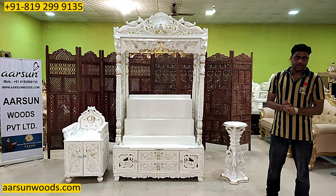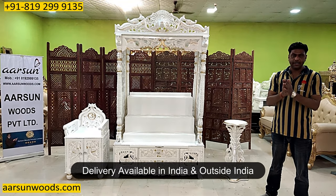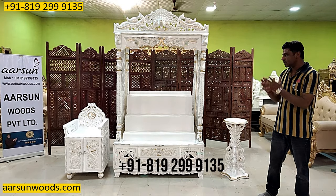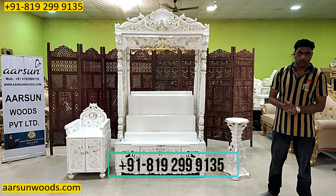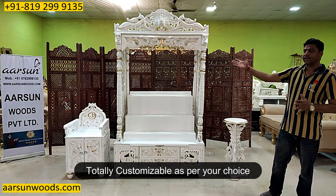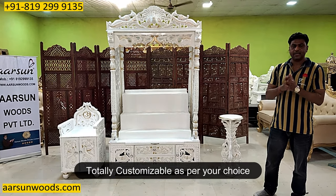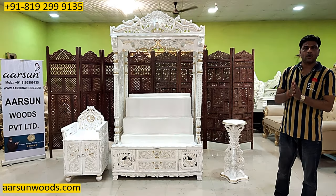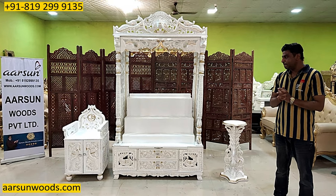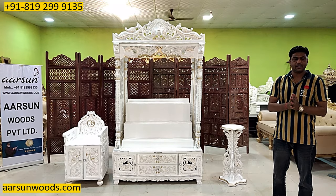If you need a temple according to your requirement, in India or outside — anywhere you want — you can contact us. We will make the unit and deliver to your place. The sizes, dimensions, colors — if you don't like the white color and you want some polish, dark color, or other finish, we can make that and deliver to your place. For the pricing part you can contact us, and if you have any other suggestion or want to discuss something, please contact us. We will be more than happy.